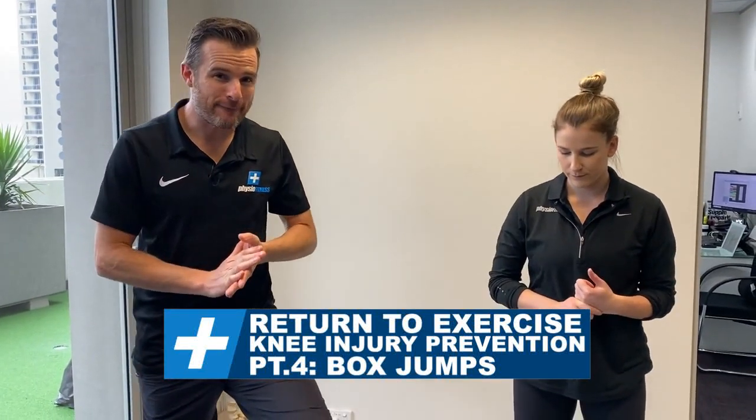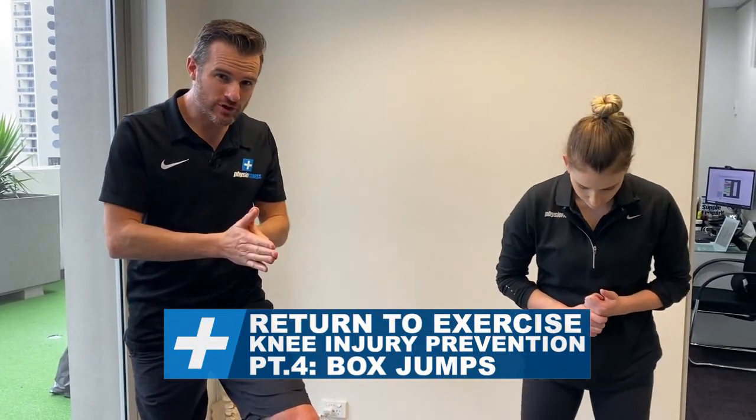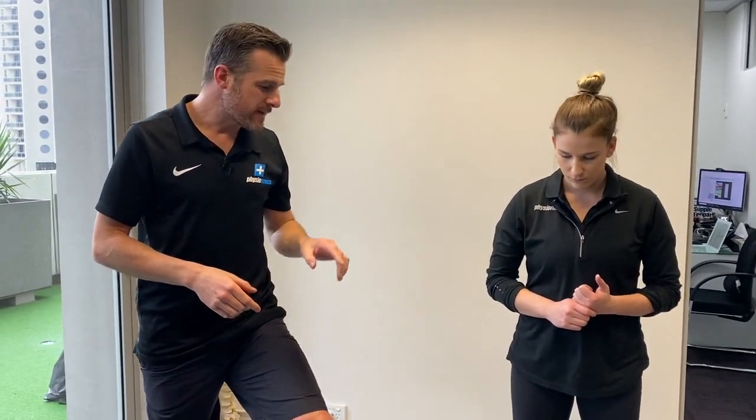All right, as a bonus, here's part four. We're going to work on box jumps and trying to look at injury prevention for these, because this adds impact. And so the impact's happening in the gym, not just outside running and playing sports.